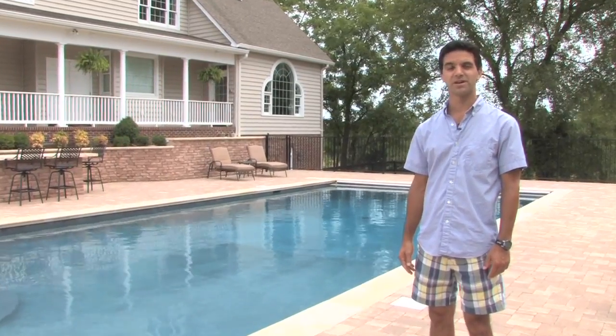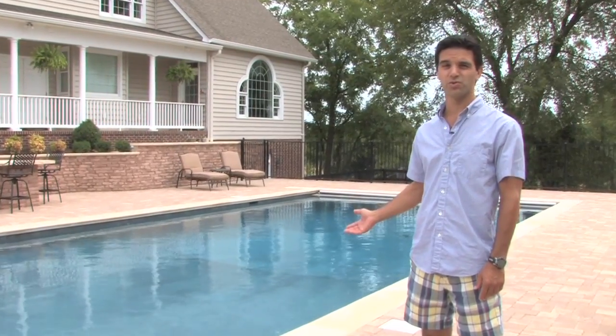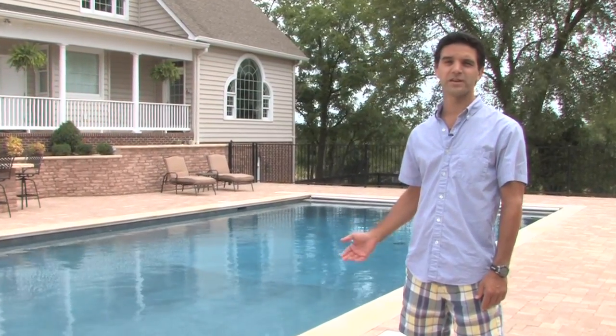Hello, my name is Joey Zabel and I'm the owner of H2O Pools. What you're looking at is a finished pool that we've built. We're going to take you back to day one before we started this project and show you each phase of the process.